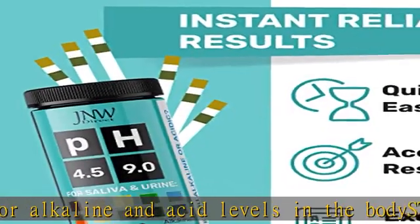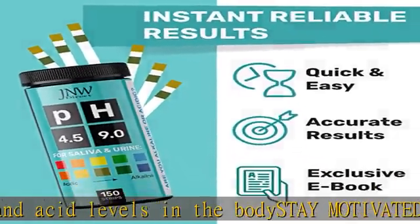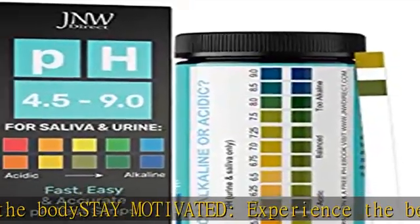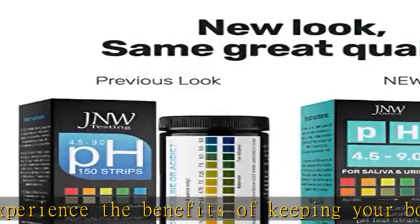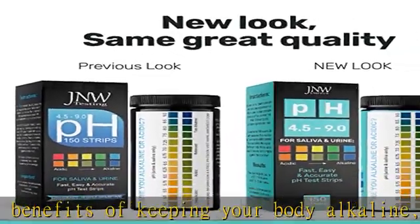Quick and easy — our saliva and urine pH test strips take the guesswork out of your body pH. Simply dip the pH test strips for urine and saliva into the test specimen and compare your results to the comprehensive color chart on the test bottle.